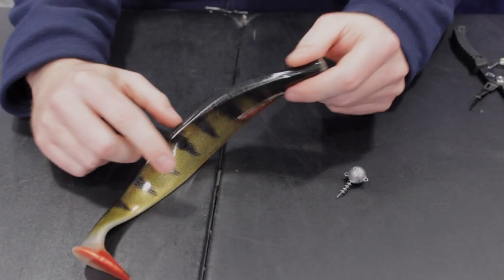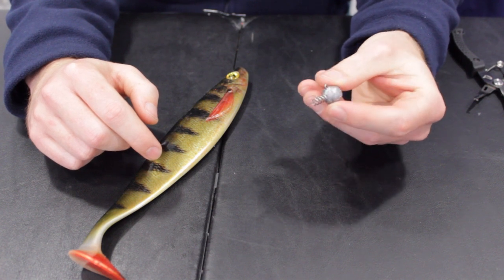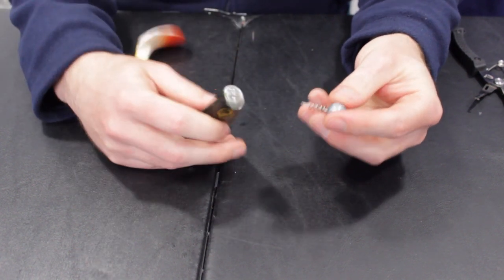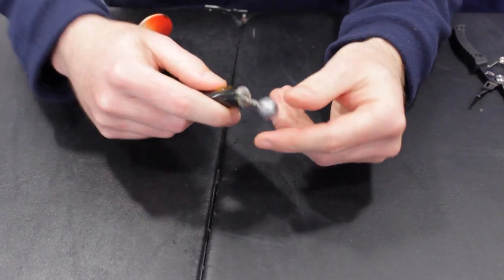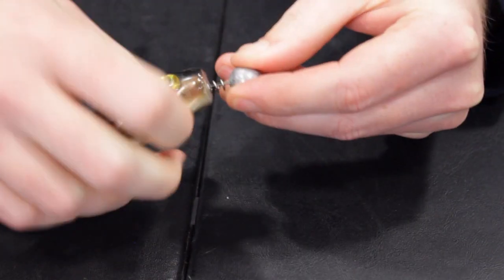If you'd like to fish your soft plastics deeper, you can do this by using a weighted corkscrew jig head. Simply the same as the shallow corkscrew — just thread it onto the bait like so.